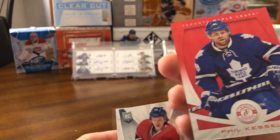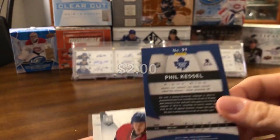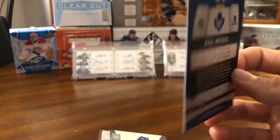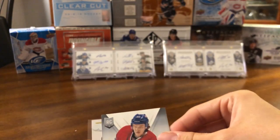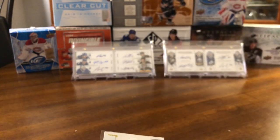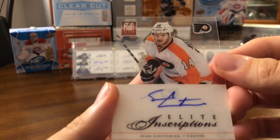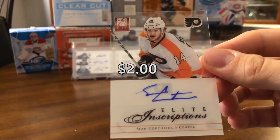Phil Kessel red! So I think that's numbered — yep, Phil Kessel red parallel. I think they're called Totally Certified Red or something, numbered out of 100. So that's not a bad one to get. Then we've got a rookie of Nathan Beaulieu, another rookie card. We've got an acetate-looking card — oh nice, Elite Inscriptions of Sean Couturier! So it looks like a double-hit pack.